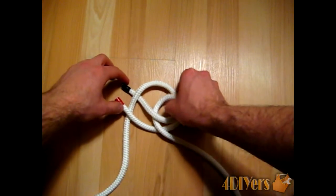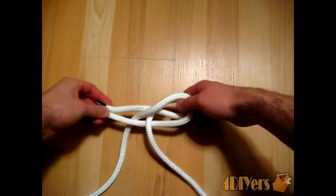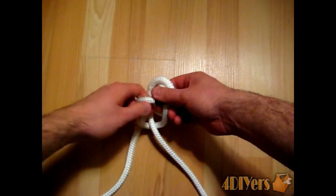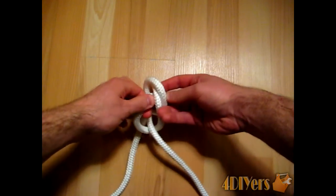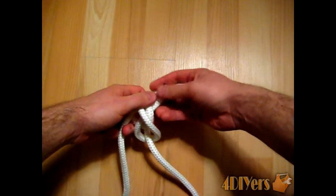Now what you do here is grab the inside of the loop. Take both running ends here and continue them through the inside of this loop. You should have something like that.